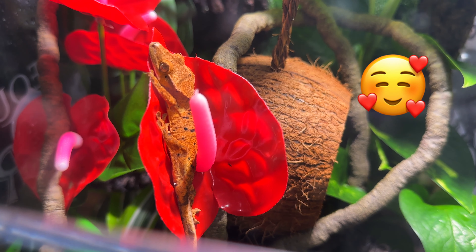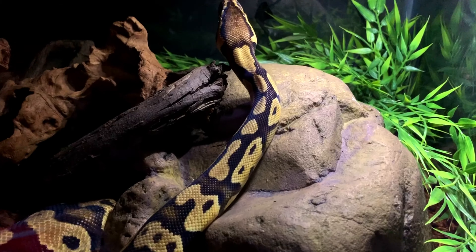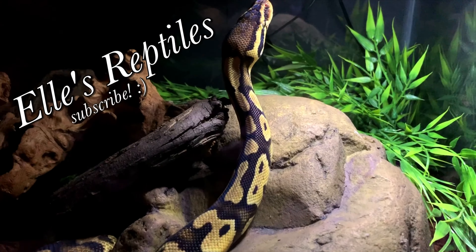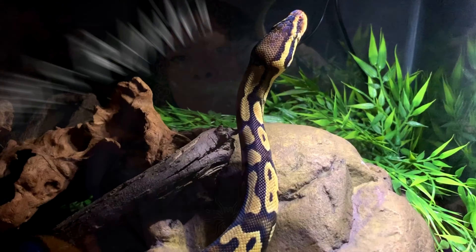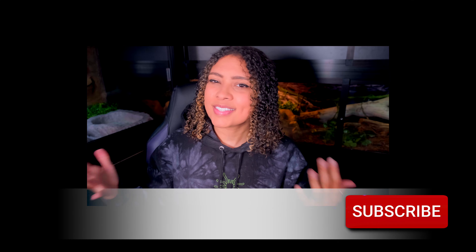You're just so cute not using your hide and sleeping in a little leaf. Is that a gnat? Good morning, Reptilians. Welcome and welcome back to the channel. I'm Elle and this is Elle's Reptiles.